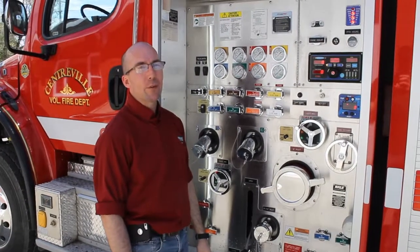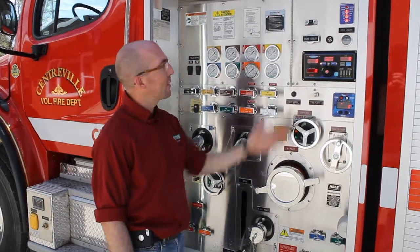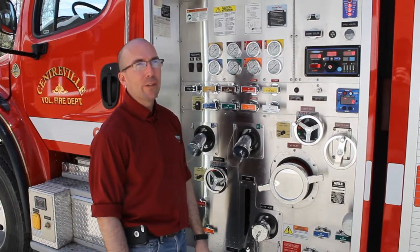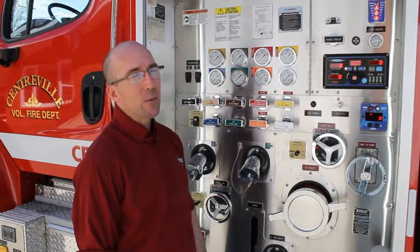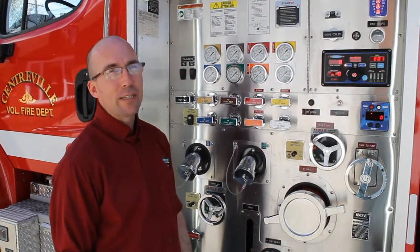Good afternoon. Today the problem of the week is an electric governor. There are two brands on the market: FRC In Control, like you have here, or the Class 1 Governor. They both operate the same way — they will take the spot of a mechanical relief valve that is common on today's apparatus.